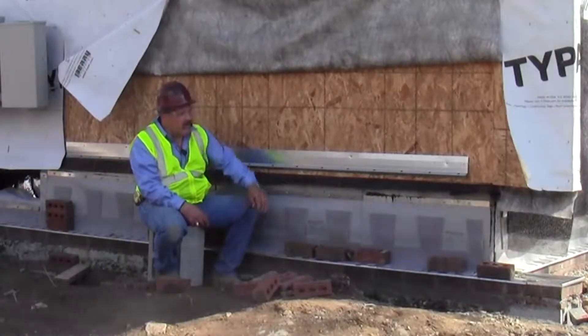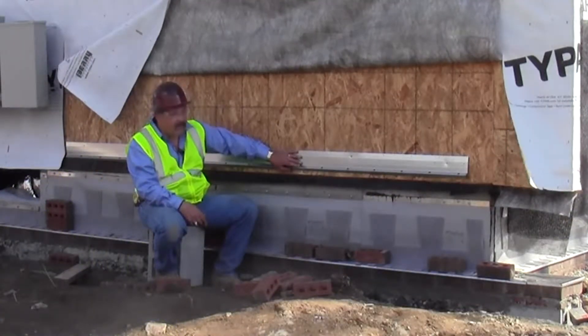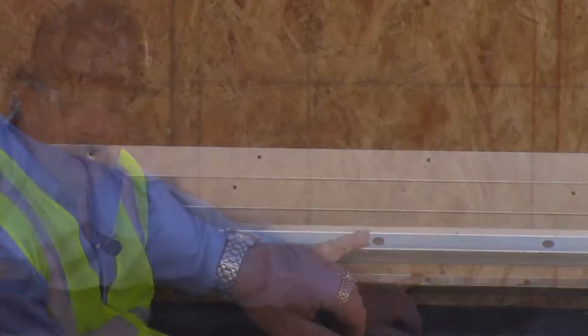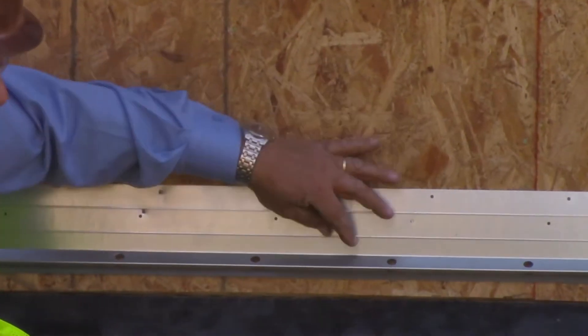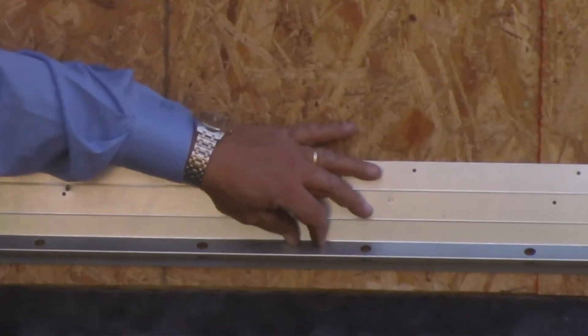So what we're going to do is go ahead and put our screws in, then our weather resistant barrier is going to come down to this triangular section. We're going to put the lath net on, making sure our drainage plane comes down to this point as well, and we'll begin our installation of our scratch coat right after that.